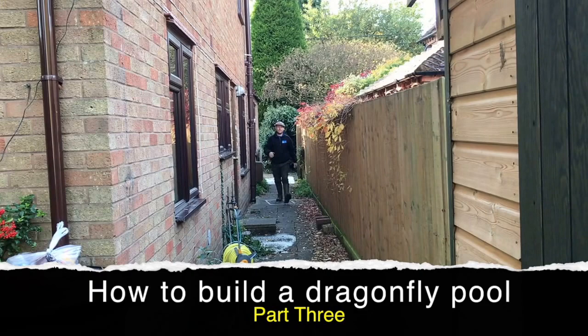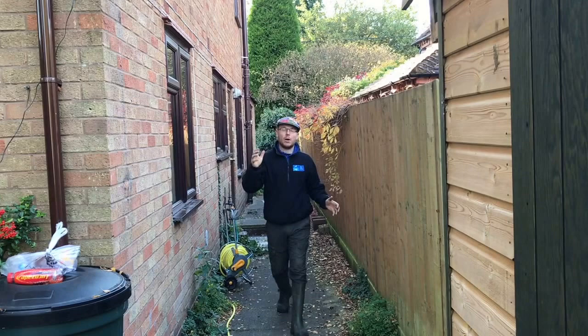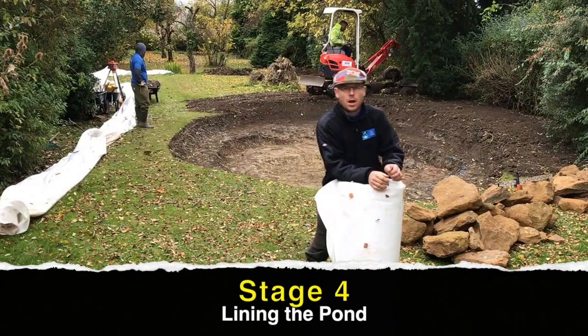Hi guys, it's Mark from MooneyPond.com, your trusted resource in the UK for ponds and water features. Since the last video we've been doing lots of work — we've actually done stage four now. Are you excited? Do you want to see what we've been doing?